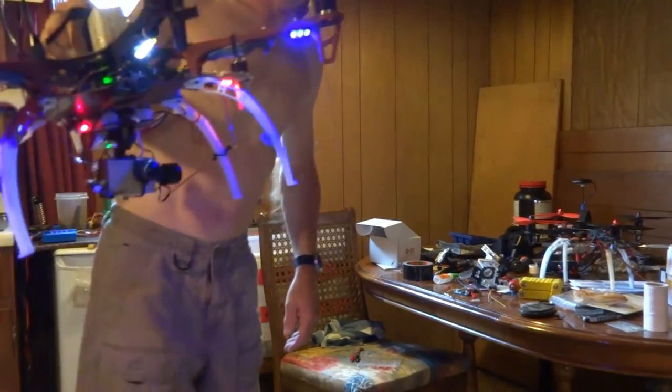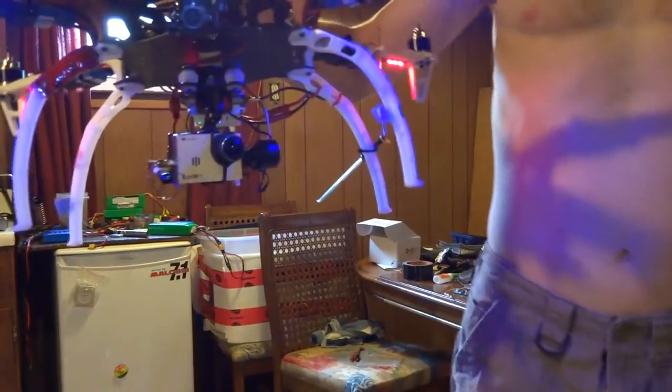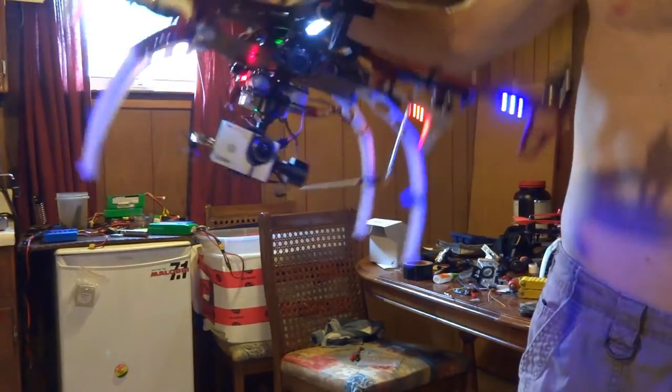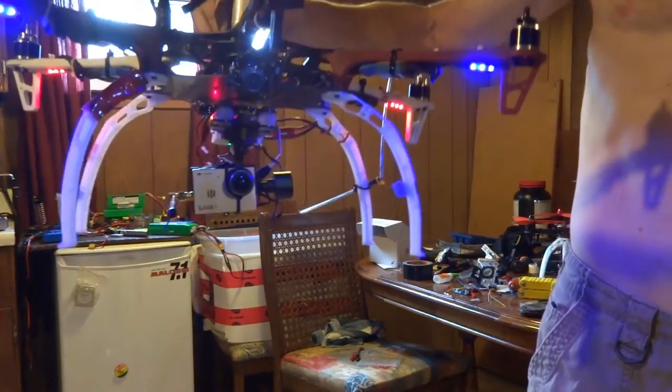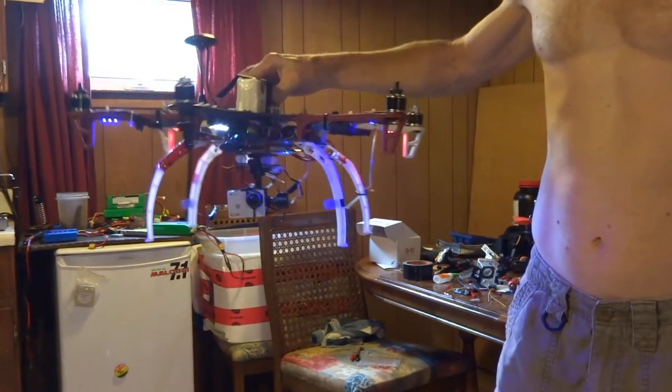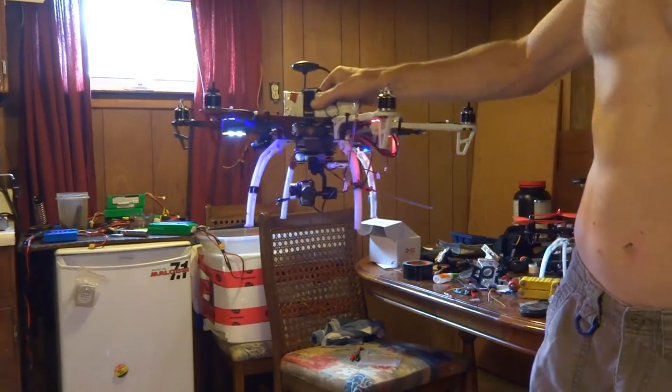There's my 3D gimbal installed now, so not only does it buffer this movement and this movement, now it buffers this movement as well, which is nice — that'll smooth out my turns.